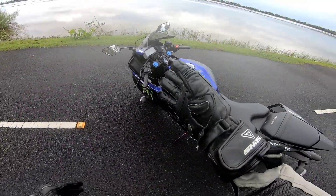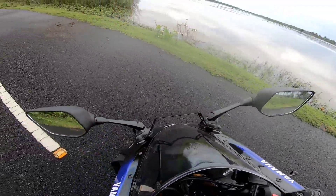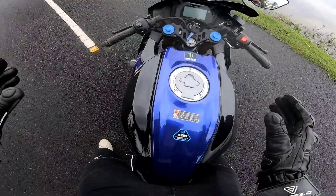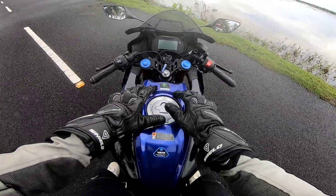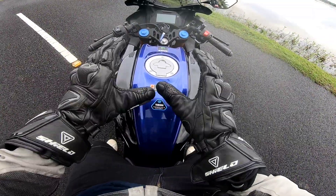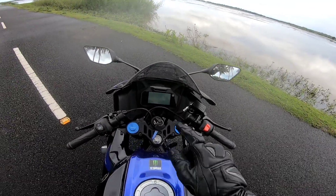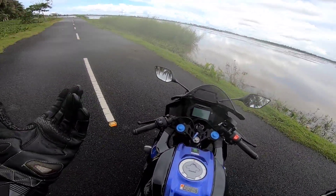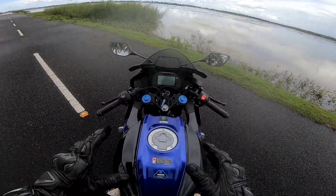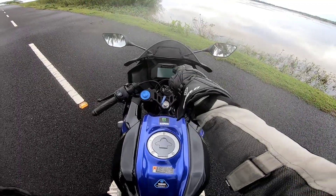This is the biggest change - the new instrument cluster. Here are the gear indicators. This is the Yamaha badging area. It is called Yamaha Motorcycle Connect. Yes, it has Bluetooth. It is a new instrument cluster. We can use email, SMS, and call notifications through it.